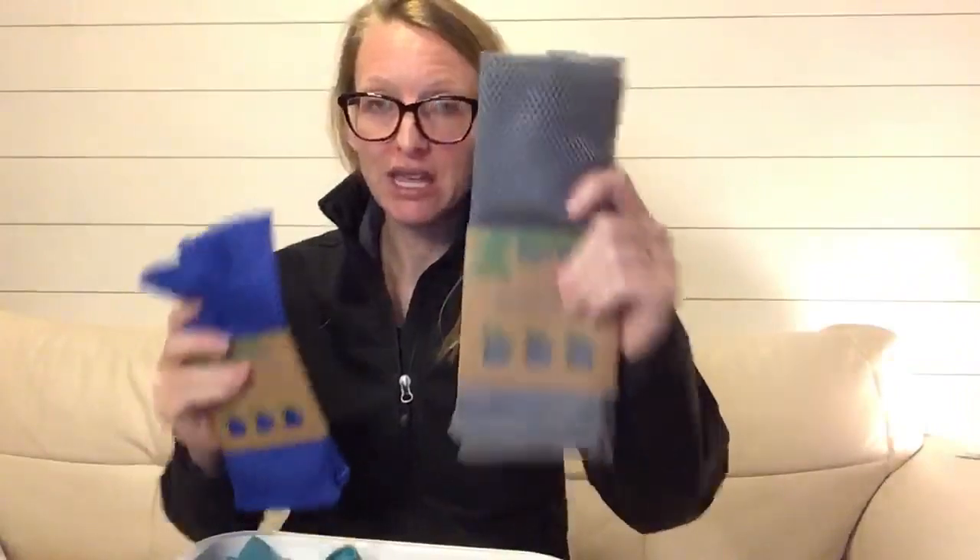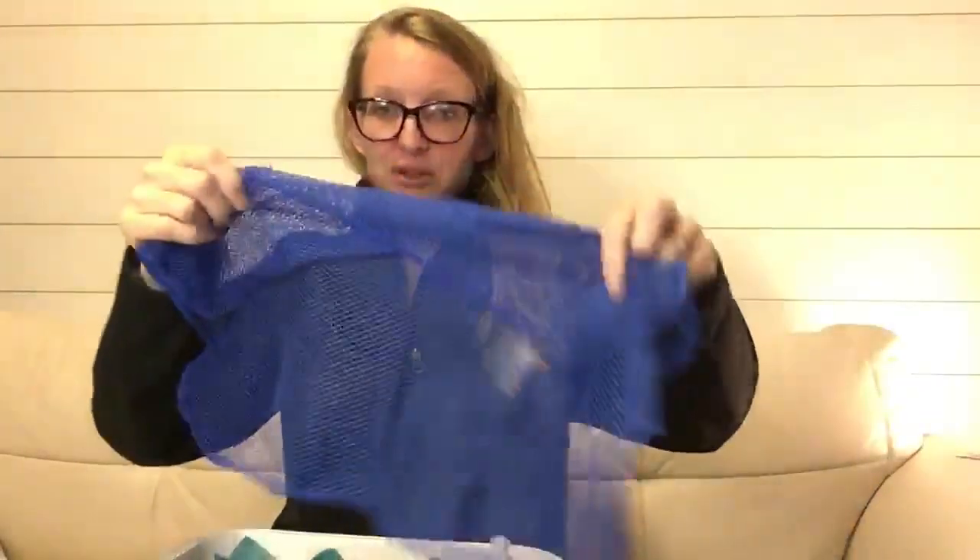The first item I want to show you is the dishcloth. The dishcloth is one of our family's favorite products. This pack is amazing — they come in gray or blue, and they come in a pack of two. You're going to take your dishcloth, scrunch it up, throw on your dish soap — your amazing Norwex dish soap — and then you're going to scrub your dishes.